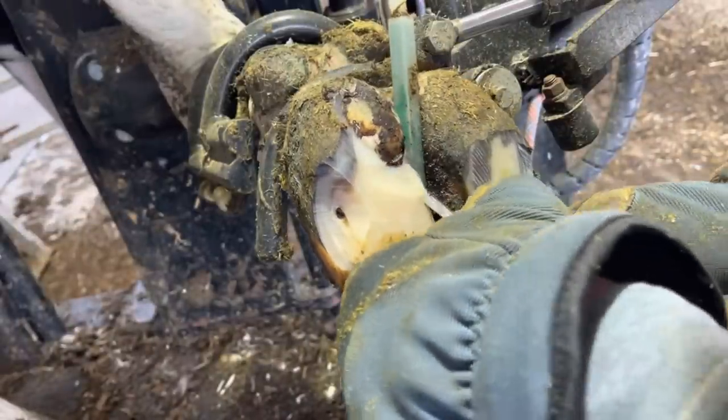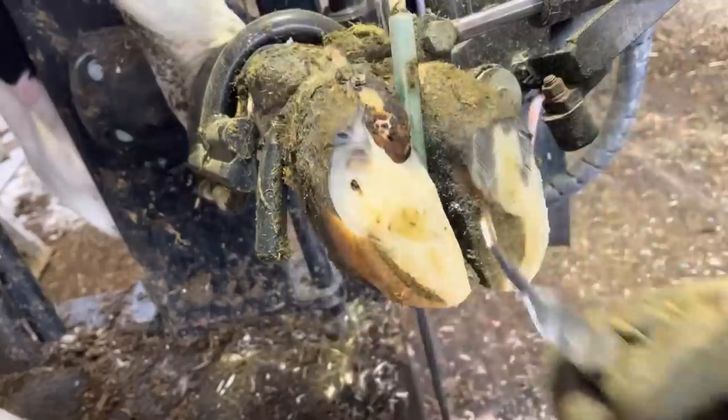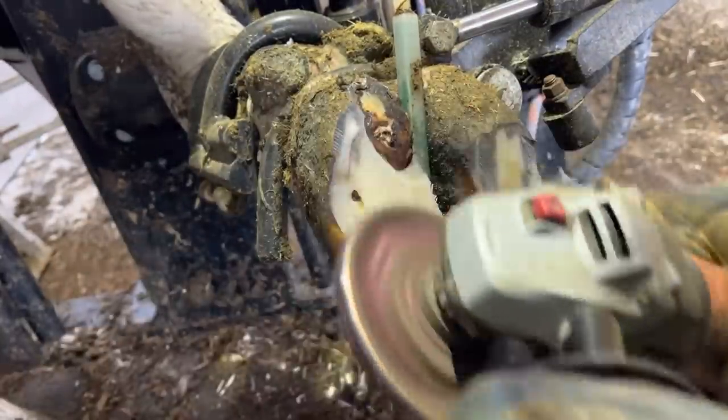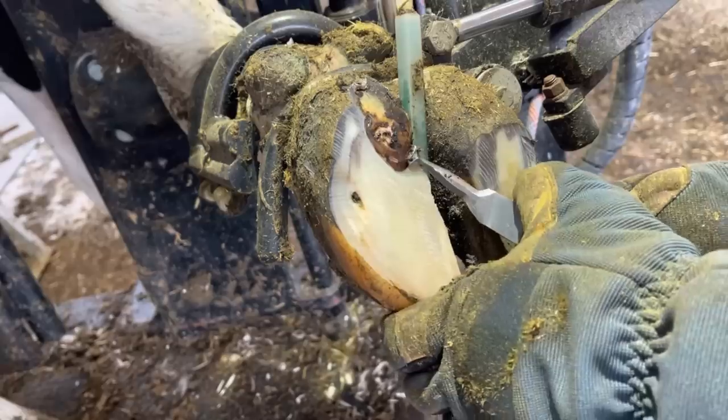Throughout this part I'm going to switch back and forth between my grinder and my knife just to thin down that sole. Once I can see exactly what I need to remove, I use my grinder to thin that down. It makes those cuts with my knife that much easier.